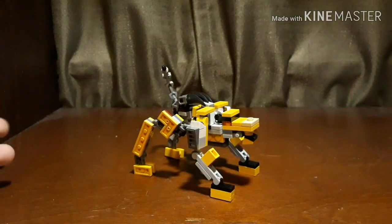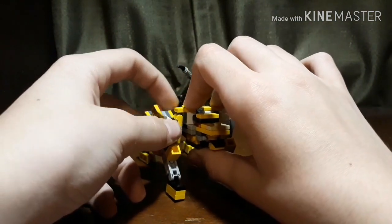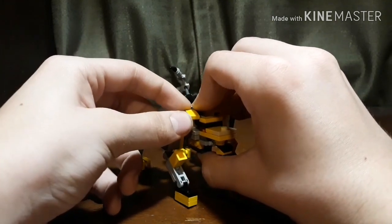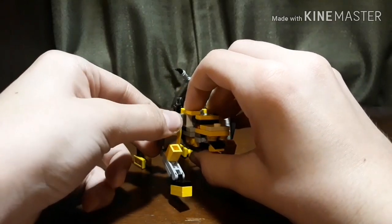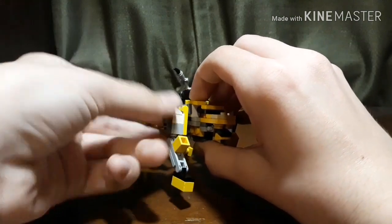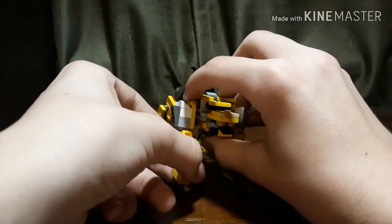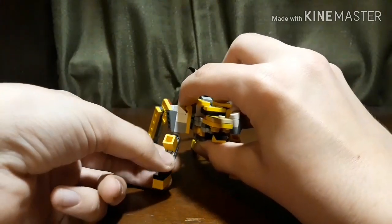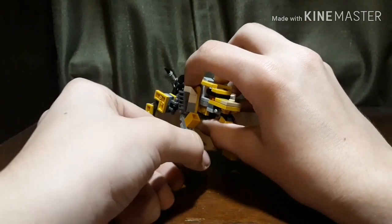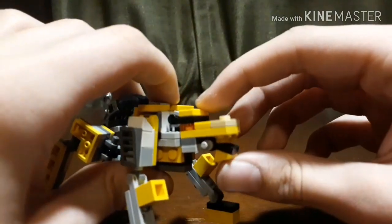For the articulation of this mode, you can move these front arms — you have to kind of move these shoulder things out of the way first — but you can move these forwards and backwards. You can move them out. You can bend the elbow and rotate that. And the foot, or the front paw, can move up and down.